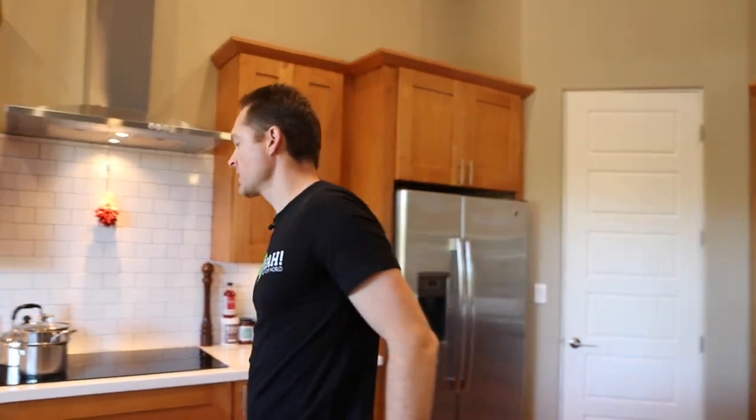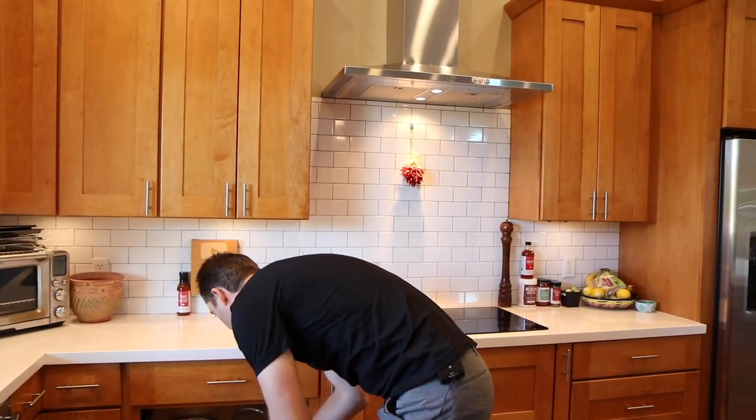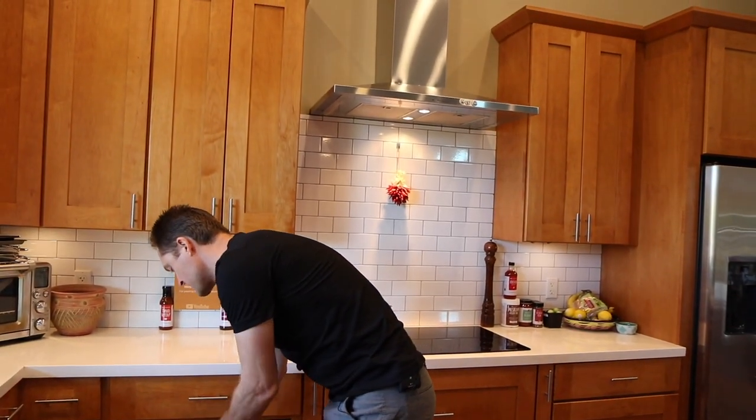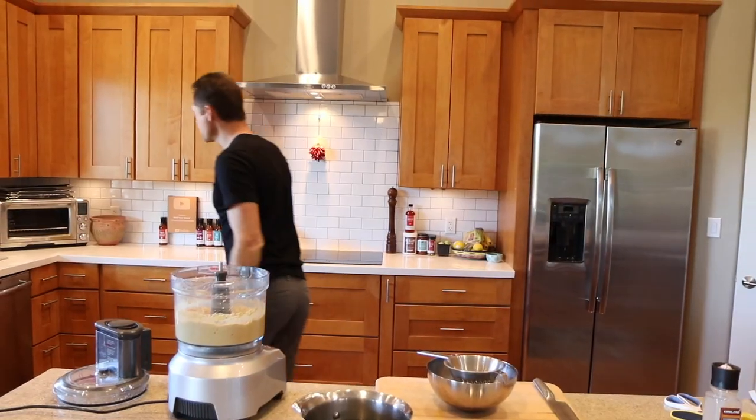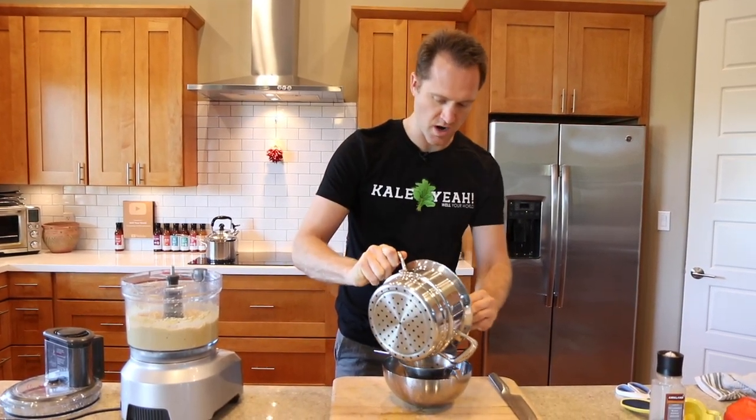Okay, this is the fun part. We're using the chinois — you could just use your hands or let it cool, but you can't get it as dry that way, and you want this to stay nice and creamy. You don't want it to turn into a liquidy dip. So I'm using the chinois — we're getting fancy with it.